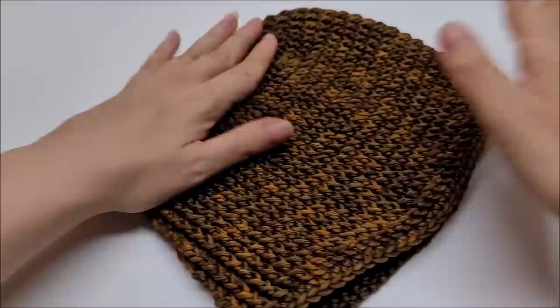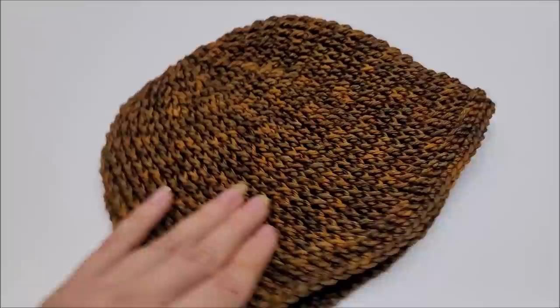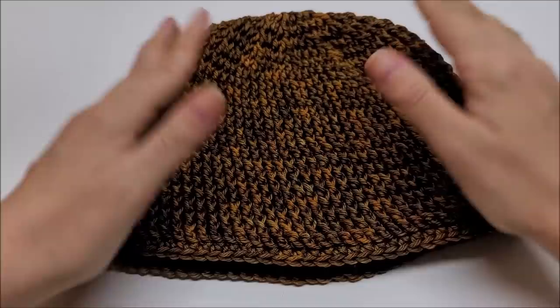I'll give you a measurement on it now. This hat fits anywhere in between 19 to 22 inch head. I do tell you when the time comes how you can make it bigger if you'd like. From top to bottom it measures about seven and a half to seven and three-quarters inches. You can make it longer or shorter if you prefer. I have a 21 to 21.5 inch head so it fits me quite nicely.